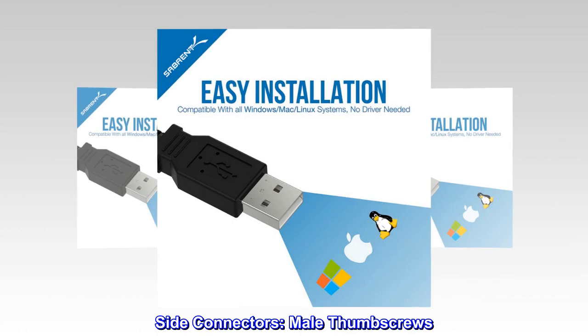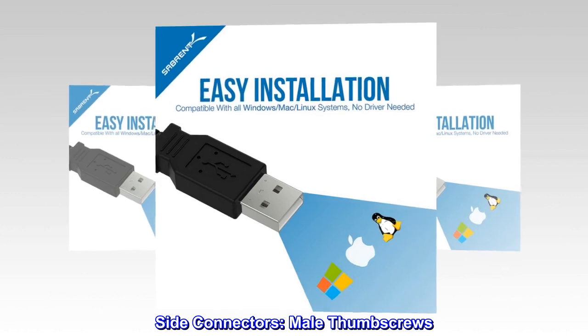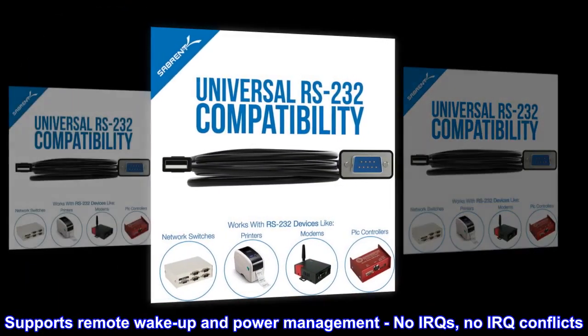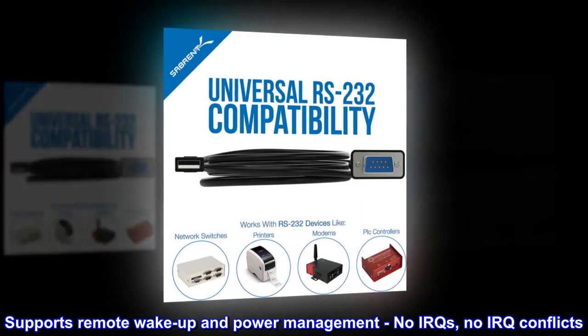Cable length: 6 feet. Side connectors with male thumb screws. Supports remote wake-up and power management, no IRQs, no IRQ conflicts.